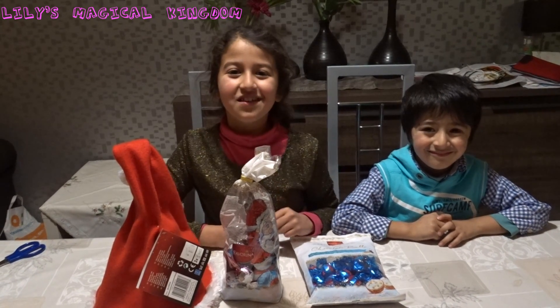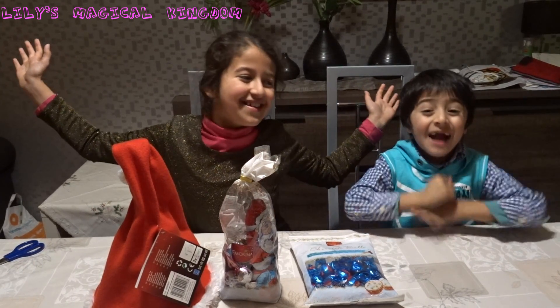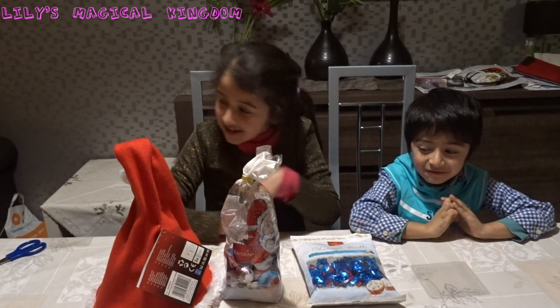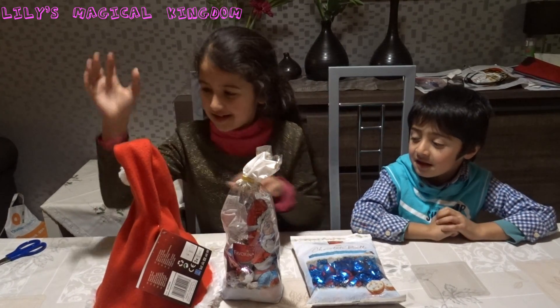Hi everyone! Welcome to another video. I'm Lily and this is my brother Tom. That's me! And Merry Christmas everybody! Merry Christmas everybody! We really love Christmas, that's why we have Christmas sweets and toys.